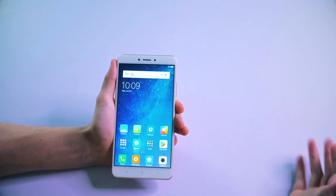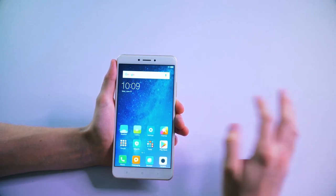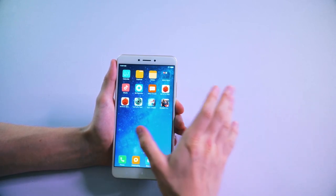Let's have a look at the display on this phone. Obviously, as I've already said, it's quite large at 6.44 inches, and it's very clear, very bright, with a nice range of colors.